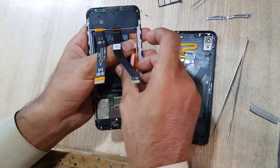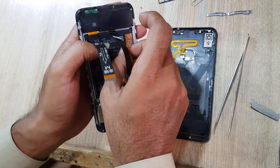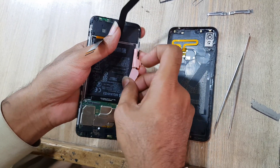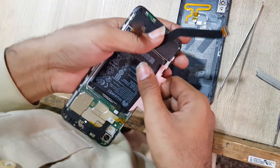Remove it. The battery can be removed by the pull-out tape.